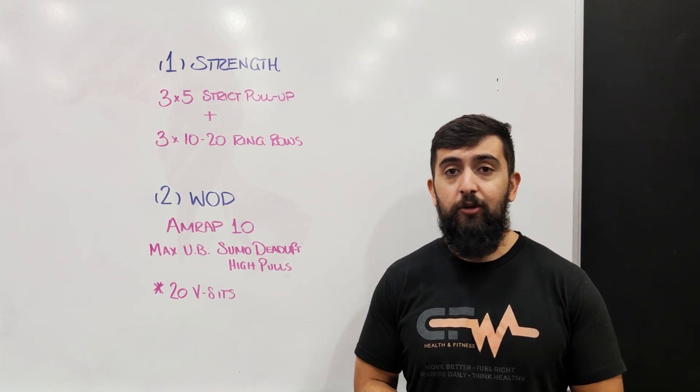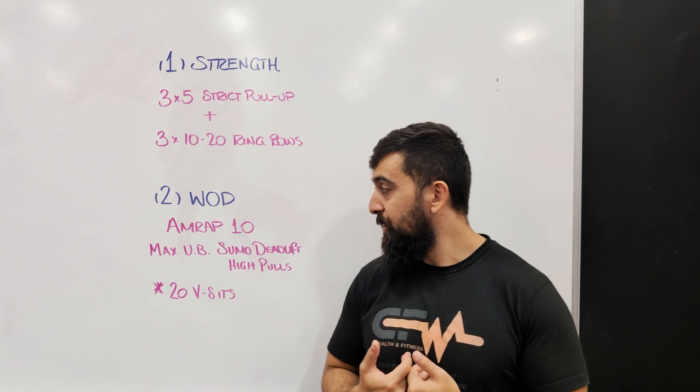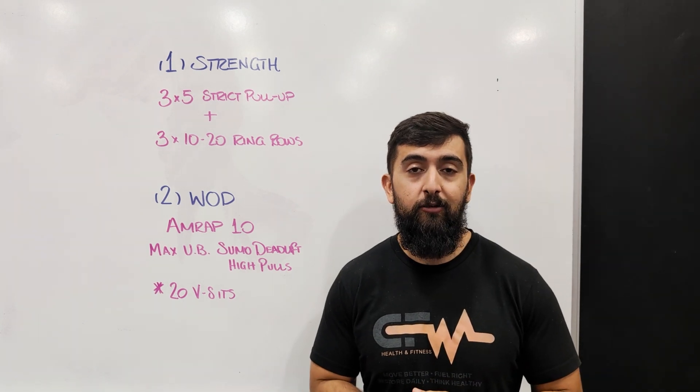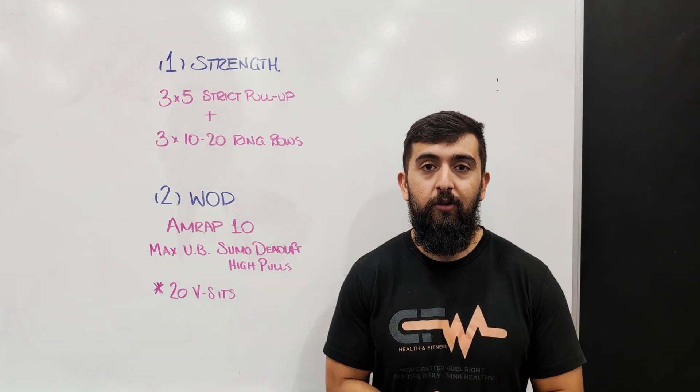Your score is your number of high pulls, so really try to push yourself to see how far you can get. A number to aim for could be 100 reps in this workout today. I hope you guys enjoy this one and we'll see you guys tomorrow for the next one.